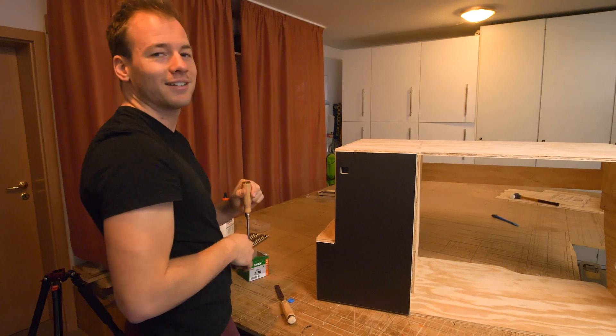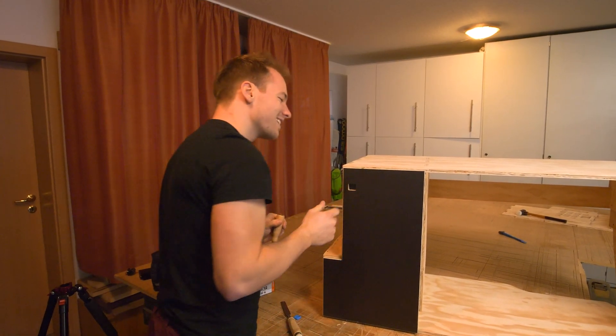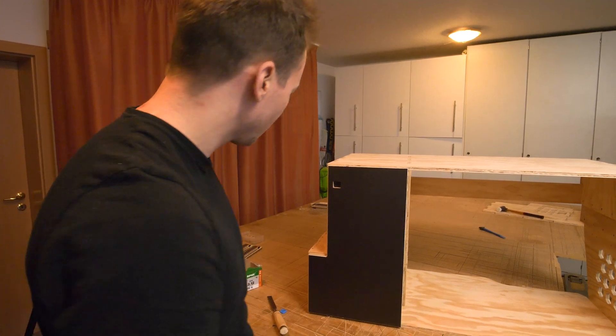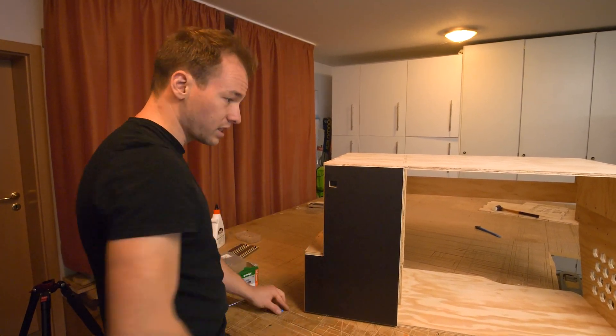Did you hear it? That's awesome — beautiful. So the drawers are next.